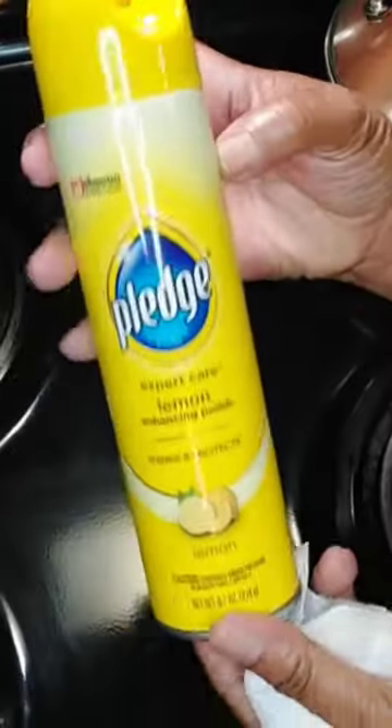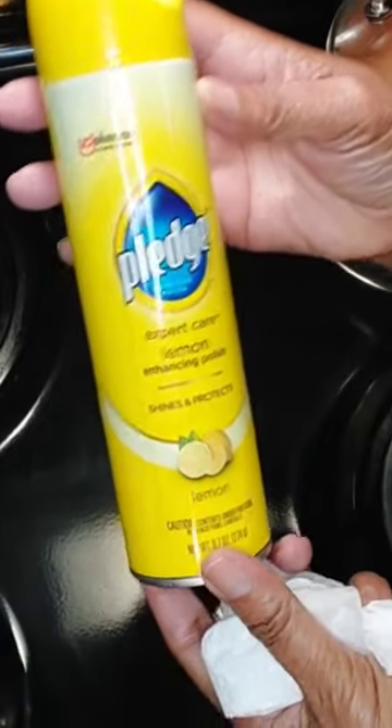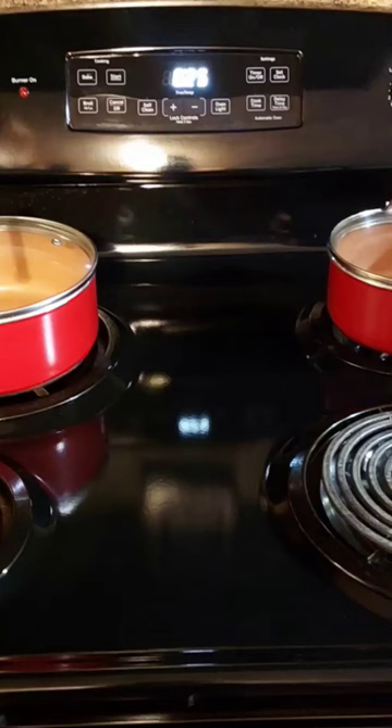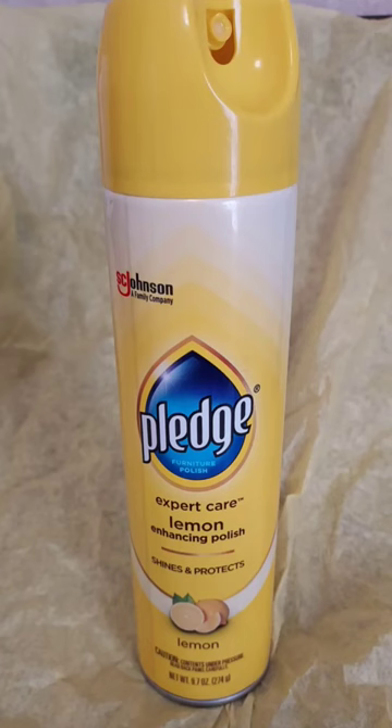What I do to keep mine looking pretty and shiny is I use Pledge lemon furniture polish. I spray it on the stove and take a clean cloth. You can also use this on your stainless steel appliances. It may still look a little streaky, but it has to dry — and there you have it, pretty and shiny.